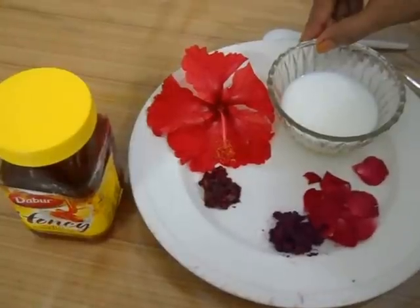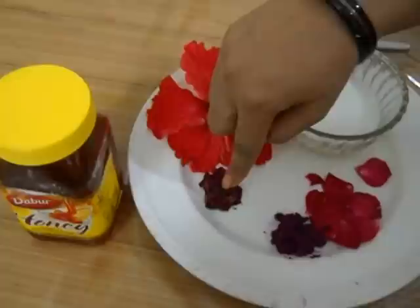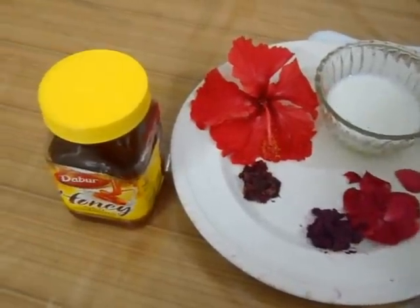Half cup of milk, hibiscus paste, rose petal paste, and honey.